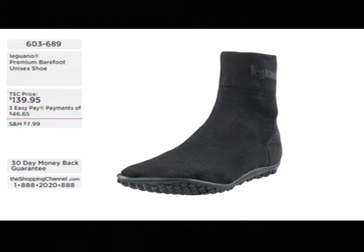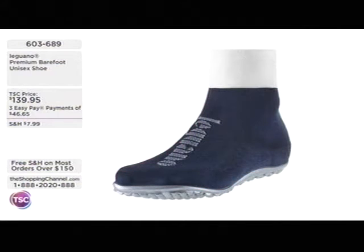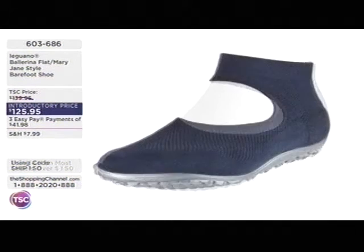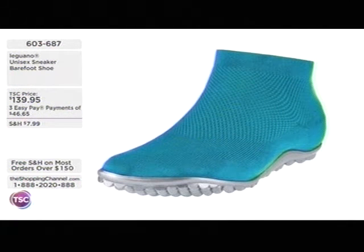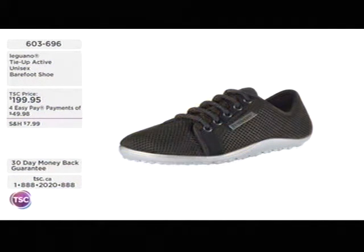The ballerina — a Mary Jane style at $125.95, item 603-689, with stretch and movement so it won't constrict circulation. The sneaker is item 603-687, unisex. The active barefoot shoe — item 603-696 — comes in yellow or black, four Easy Pays of about $50. You can check out the full collection at tsc.ca.